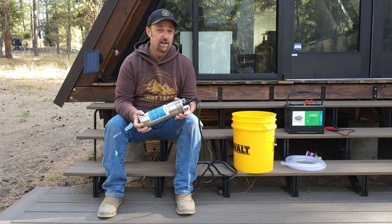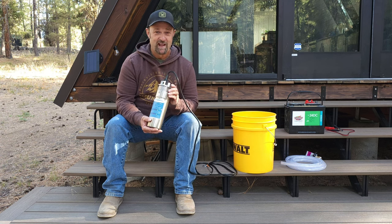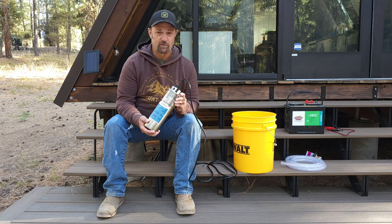We're doing that for a couple of different reasons. The first is that I'm about to drop this thing 125 feet down a well, and I want to make sure that it works before I do that. The other reason is I thought you guys might want to see how this thing functions above the ground.